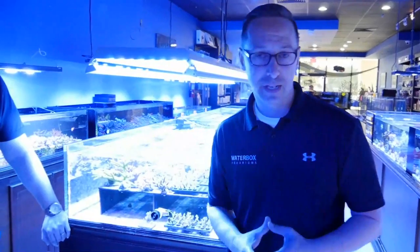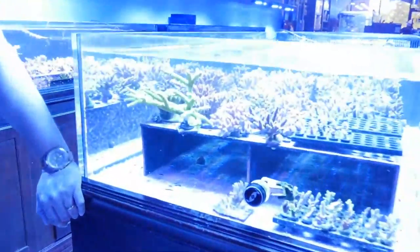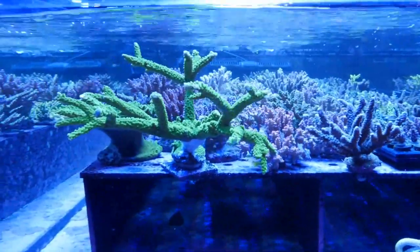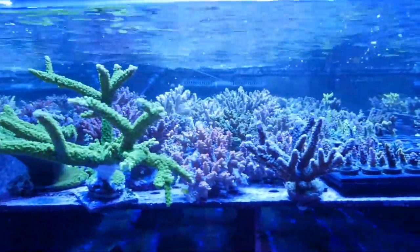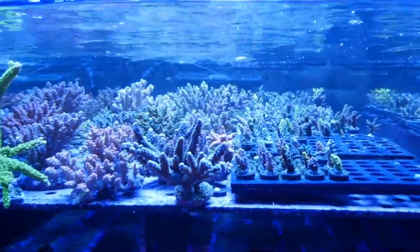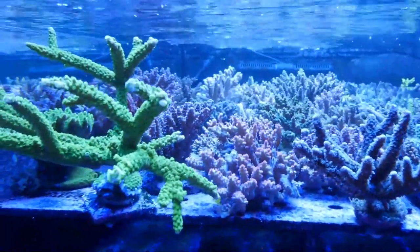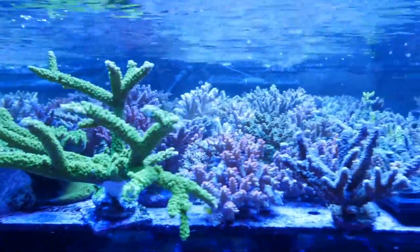We also showed you some LPS corals, and there's also SPS corals — small polyp stony corals. You can see they have a little bit more requirements: more flow, more light, more chemical management. We're really going to have to be honed in on our skills to keep these. I don't think we're going to keep these in our 20-gallon because they're a bit more demanding. But when we set up a Waterbox Platinum Reef, that's the tank where you're really going to get a nice SPS aquarium.